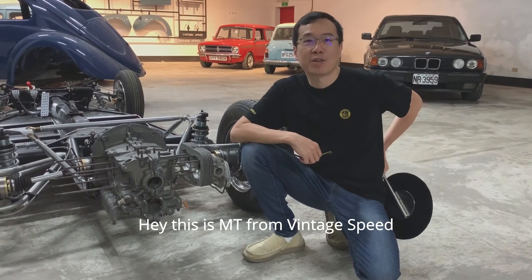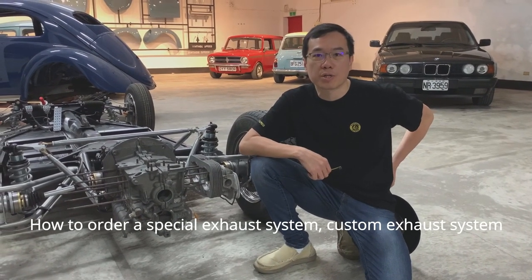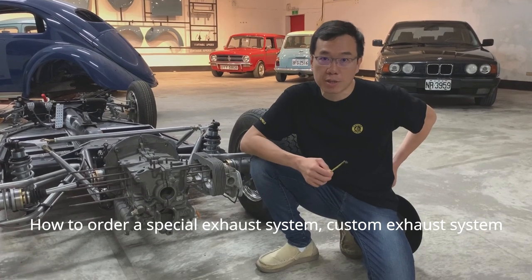Hey, this is Andy from Vintage Speed, and today I'm going to show you how to order a special custom exhaust system.